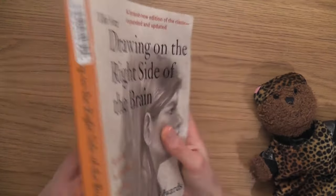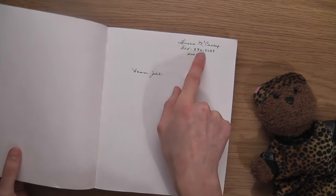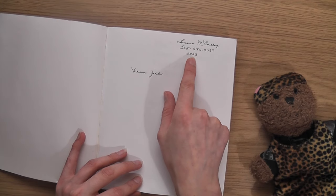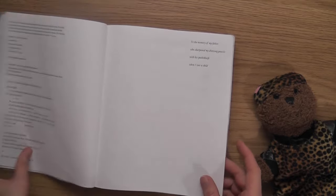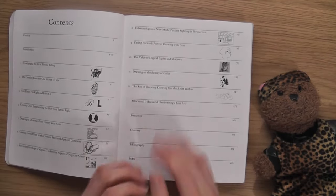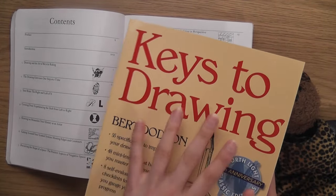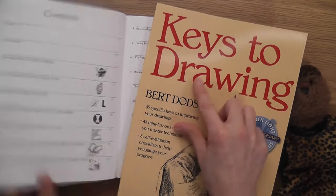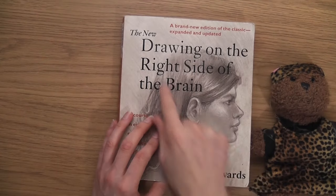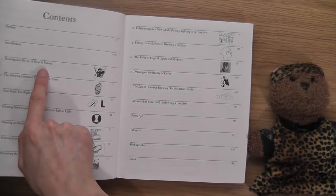This is a secondhand book I got on eBay for about five pounds - I think it's from a library. It's got someone's name in it: a gift for Leona, 2003. What I'm going to say is I definitely recommend this book, but I would recommend Keys to Drawing first. The best way to do it is this one first, then this one - Keys to Drawing will teach you how to draw, and Drawing on the Right Side of the Brain will teach you a lot more about the mind.